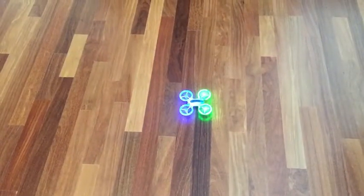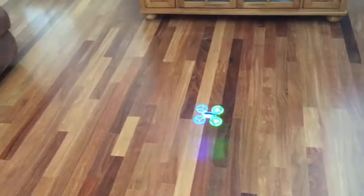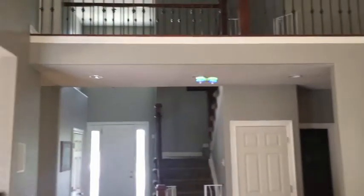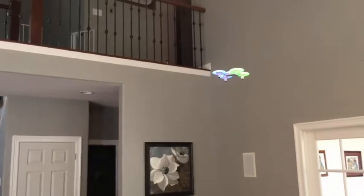The blue indicator light is your forward. As we take off, adjust it a little bit, get a nice takeoff. Stabilize it. Take it forward, left, right, back towards us. And you can even rotate. Thanks for joining us.